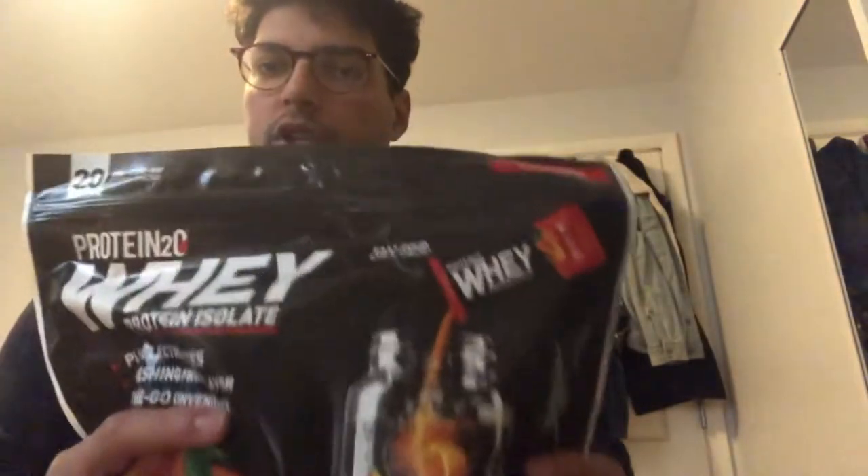I'm recording through my phone, not my camera, so the quality's not going to be as good. Today we're going to try this Protein 2.0 whey protein packet — you can take it with you on the go, pretty convenient. I picked them up from Costco, so let's go ahead and try it. First time trying it.